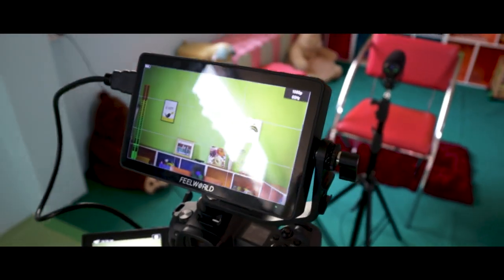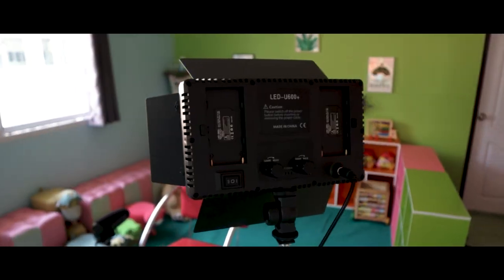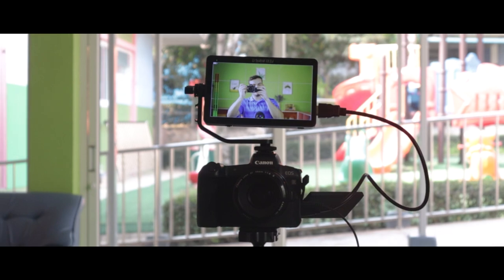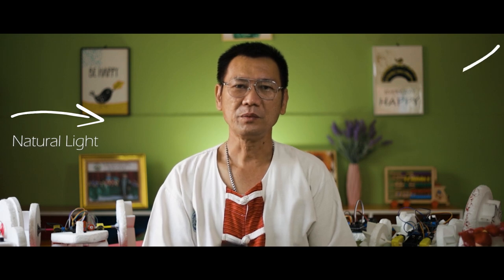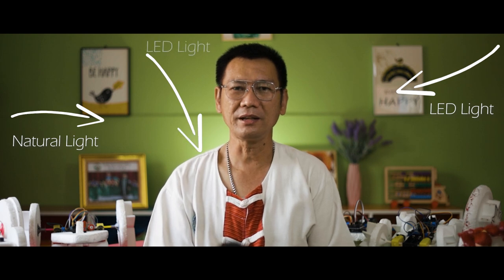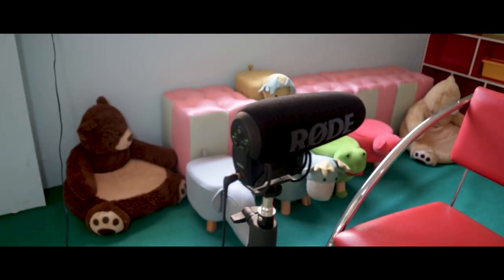I've got my camera set up with the external monitor to make sure all my levels are correct and the subject is in focus. I placed my light on one side to fill in the person's face because I'm using the window on the other side for natural light. This is tricky because the sunlight changes as clouds roll in, but you can get away with it. Behind the person speaking I placed my smaller LED light to separate the subject from the background, and I've placed the mic right in front of the person for clean audio.